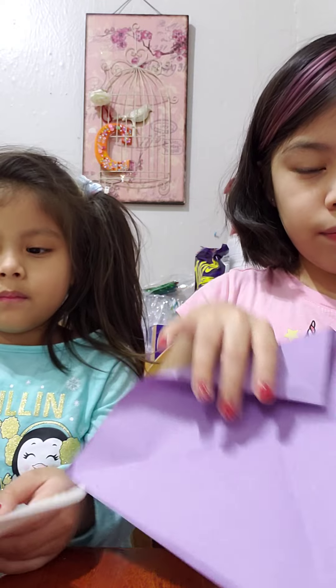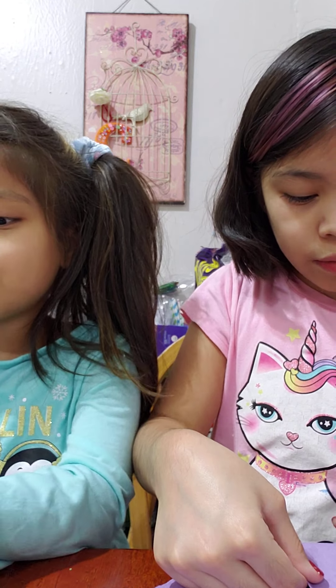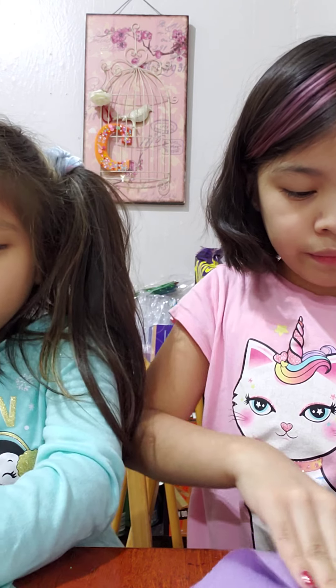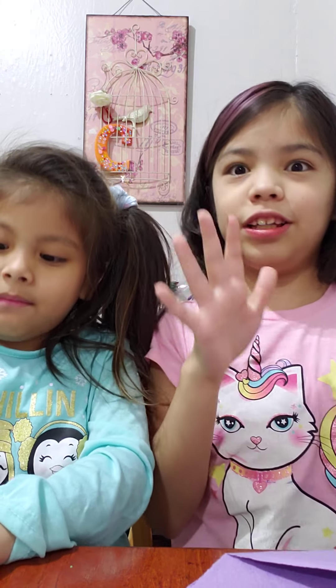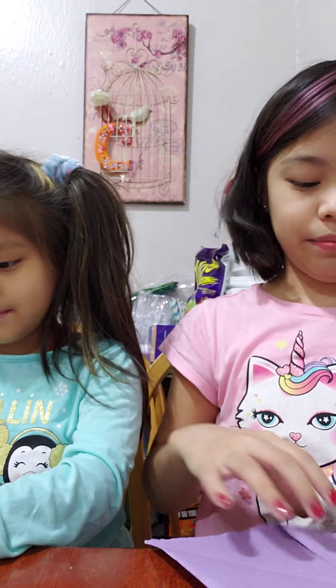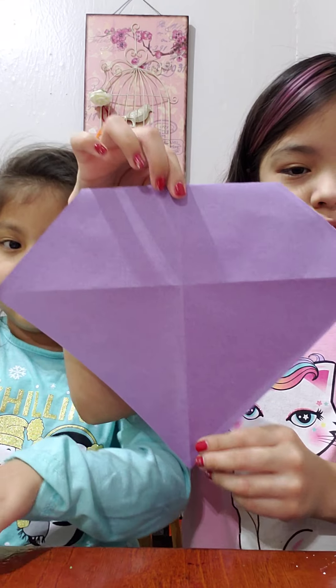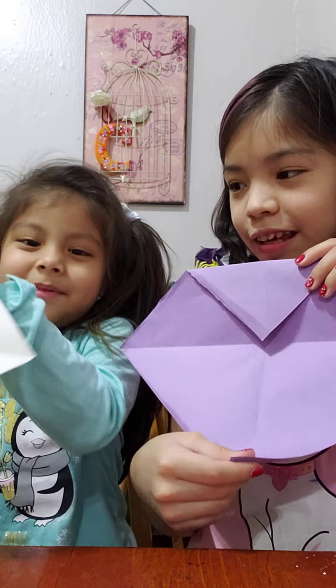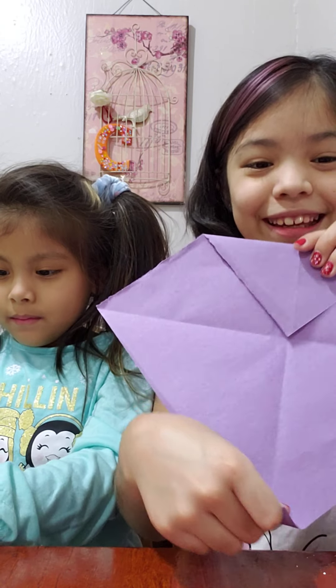You're gonna fold this to the middle, right where the lines meet. So you just have like a diamond whenever you flip it around — yeah, it looks cool like this.